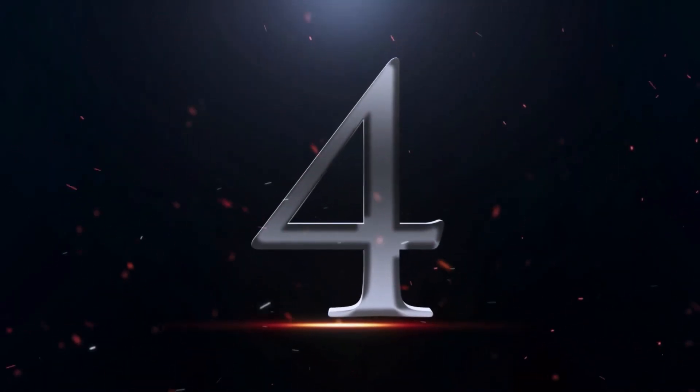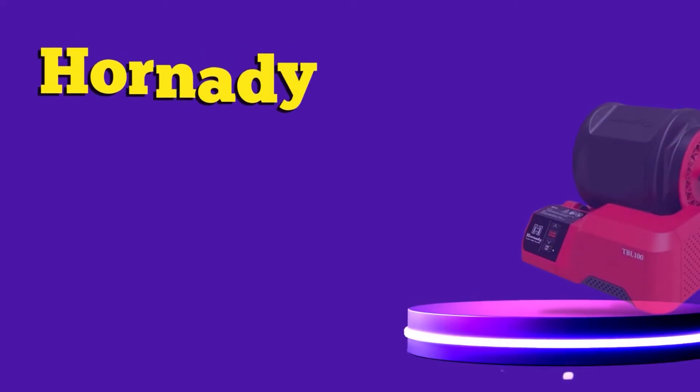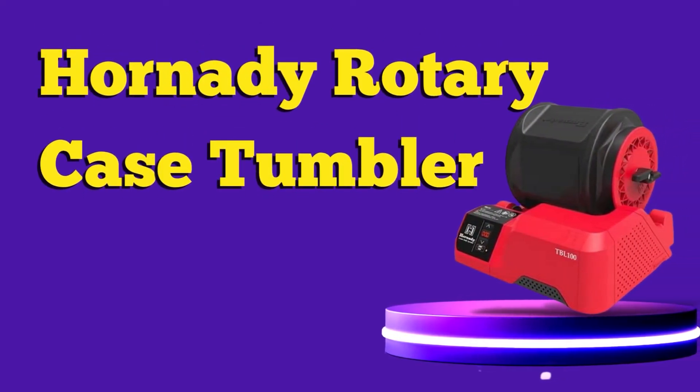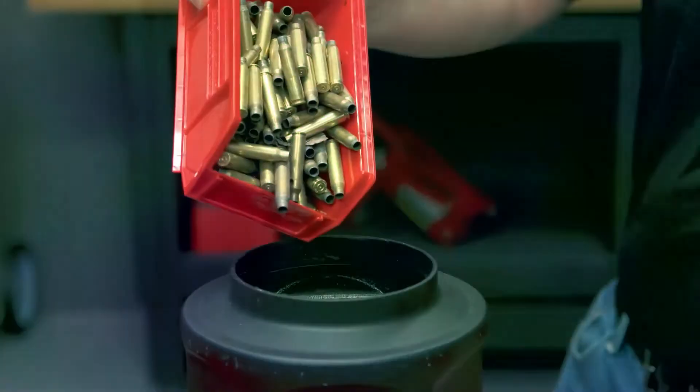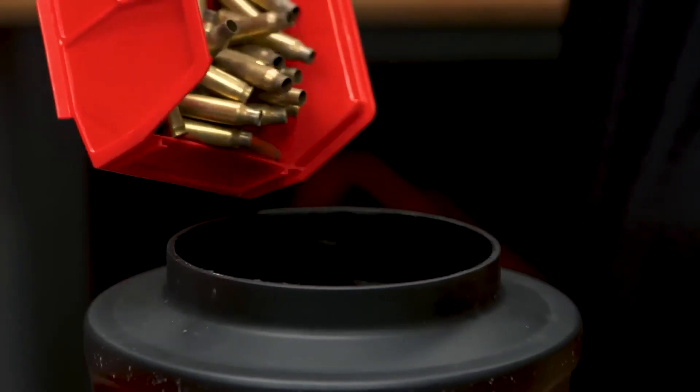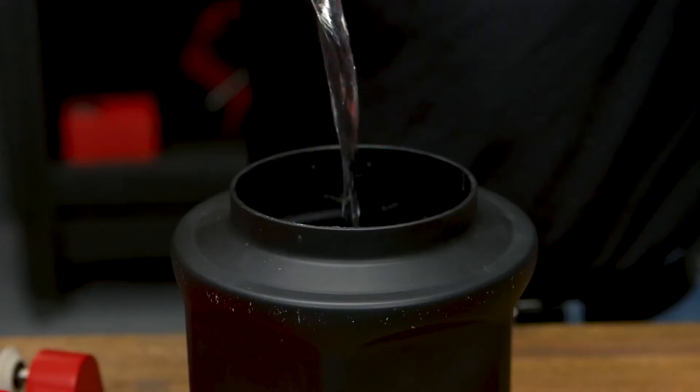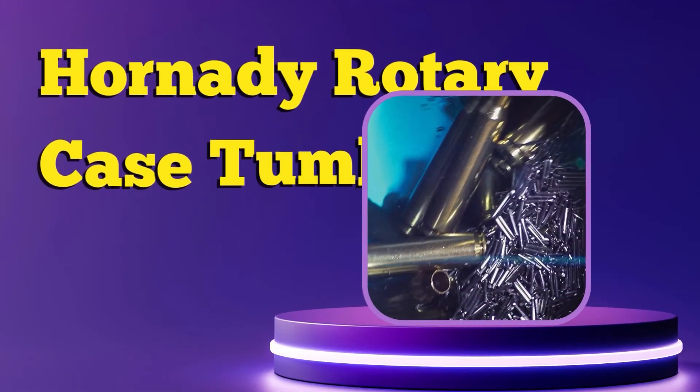Number 4. Hornady Rotary Case Tumbler. Clean and polish brass cartridge cases to a brilliant shine with the rotary action of this tumbler and stainless steel pin tumbling media included. Designed for cleaning large quantities of cases at one time, quickly and efficiently. The 6-liter rubber-lined drum holds 5 pounds of brass cartridge cases.